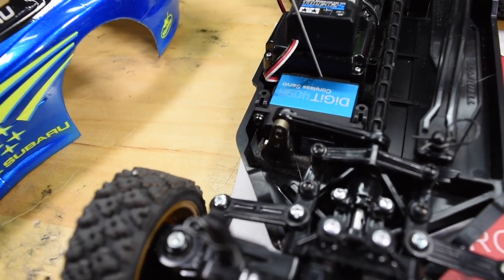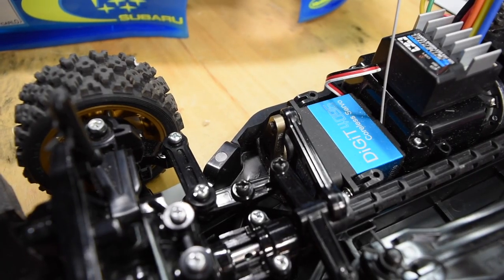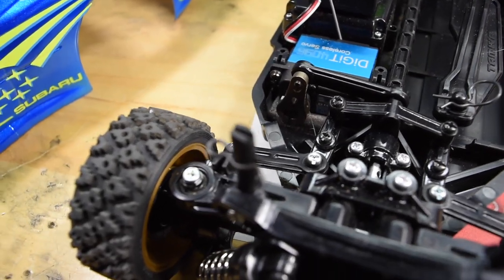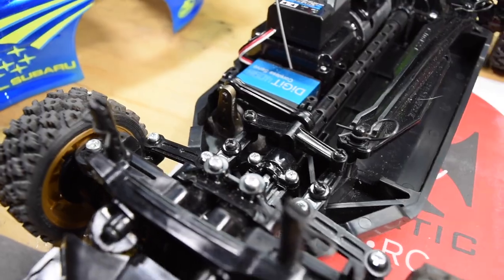With this high-torque servo, the stock horn was just not working out too well, so I was looking for a solution. I had an Axial 25-tooth servo horn on hand — aluminum. Now the car turns real good. With the plastic horn it was causing the wheels to kind of get stuck, but with the aluminum horn everything's nice and smooth.